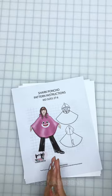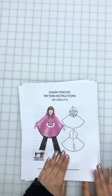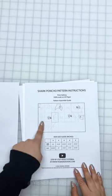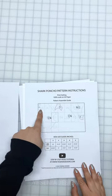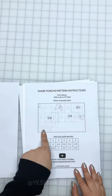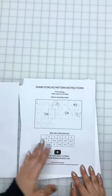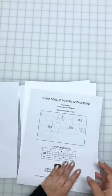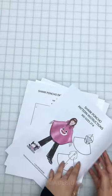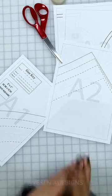Let's get started. You'll be getting two files. The first one is the pattern instructions that include the printing settings — 100% scale on A4 paper. I also added a picture of how to tape all of the paper to assemble your pattern pieces. And then I have the size chart for you to look over and select the size. I'm also attaching the face applique and showing you quickly how to assemble it when you cut it out of felt before you put it on the poncho.